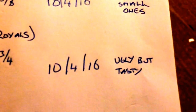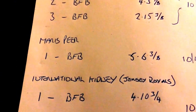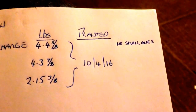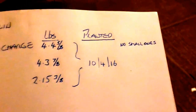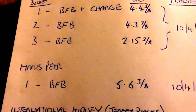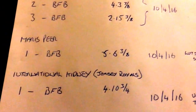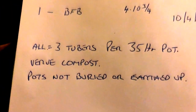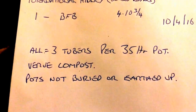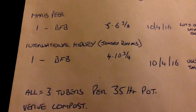The International Kidney were ugly, but they're tasty. There were lots of small ones in the Maris Piper, but I got the best set out of them, which I'll show you in a minute. And the ones with the charge — there were no small ones. Lots of small ones with the blood fish and bone, but the charge ones had no small ones — so that's weird. Just for reference: three tubers per 35 litre pot, birch compost, pot not buried or earthed up, plus the charge. That's it.